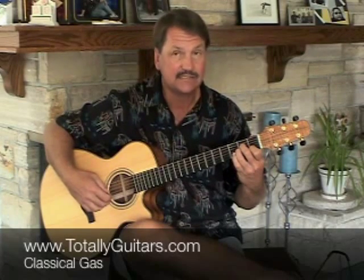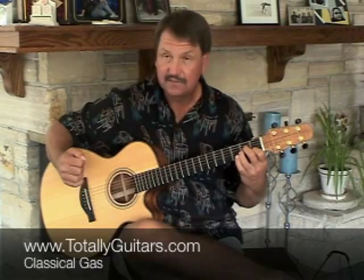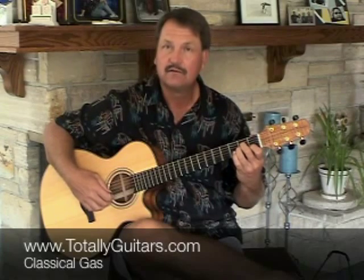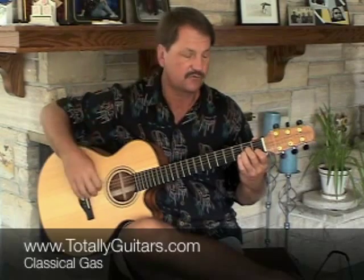Then right on the second beat, you hit that C again, and on the and of the second beat, to the A. So really slowly, that's two beats: a triplet on beat one, and two eighth notes on beat two, going from the C to the A — the second string to the third string.